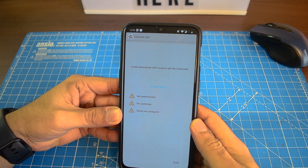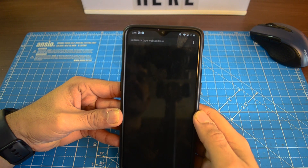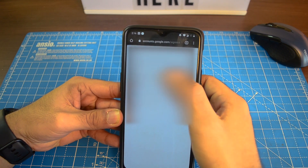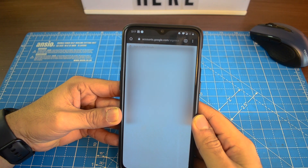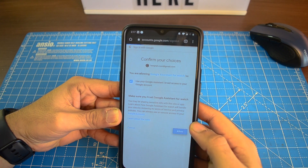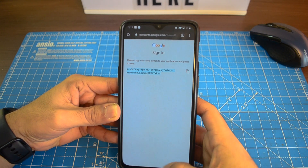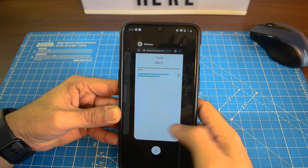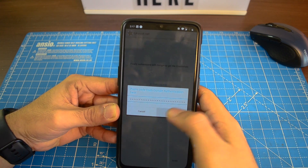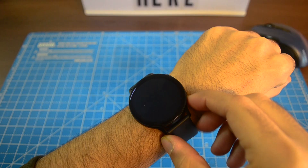Now we need to authenticate our Google account. Give access to your Google account to the G Assist app. Hit allow, and hit allow once more. Copy this code, go back to the G Assist companion app, and paste the code there. It might take some time to authenticate, but once it's done, the Google Assistant should be running on your Watch Active 2.